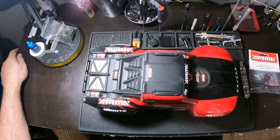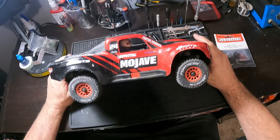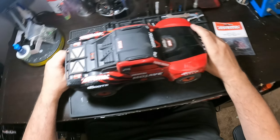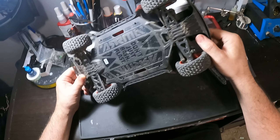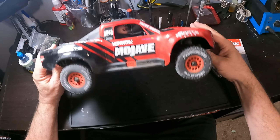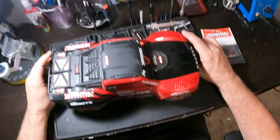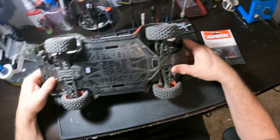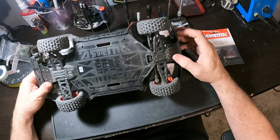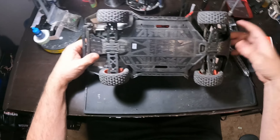Hey, how's it going everybody? Welcome to RC Haven. Today on our table we have the Arma Mojave Grom. We're going to be doing some upgrades on this truck. I just got it a couple days ago. We do have the Arma Typhon Grom, and we ended up breaking the CVD in the front. We were jumping the ramp, and one of the CVDs broke - just a freak thing - just broke and fell off.